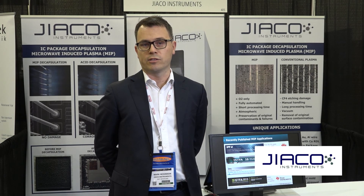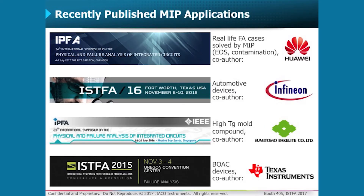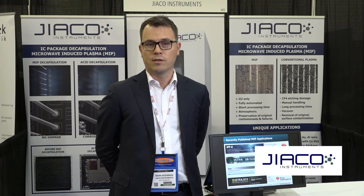Wherever possible, we try to present the latest applications to our customers worldwide at different conferences, including the ISFA. At the IPFA this year, we co-authored a paper with Huawei on real-life FA cases involving electrical overstress and contamination.